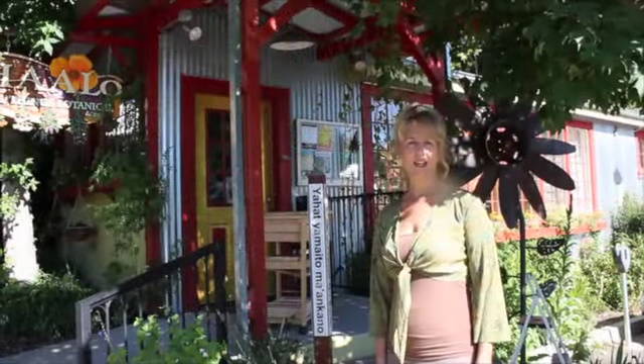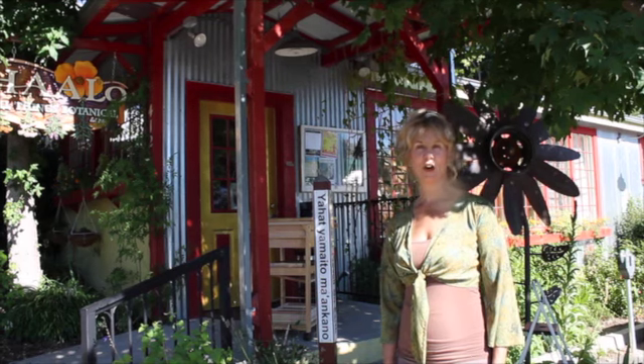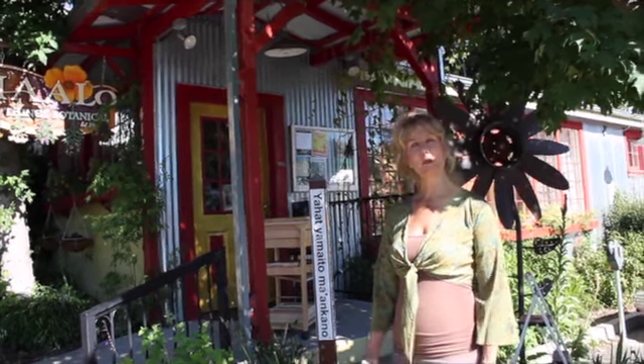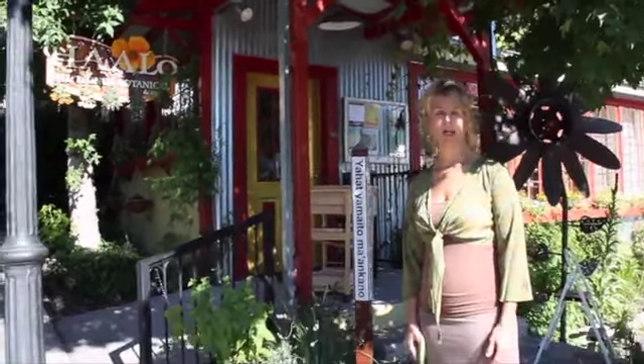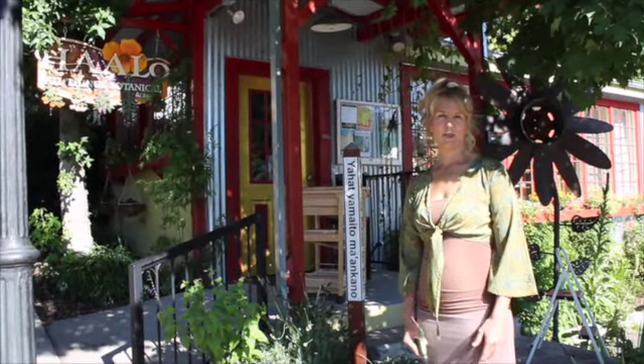Here we are in front of the Halo shop, in front of our medicinal garden. This is actually past the prime time for harvesting peppermint — we did that a couple of weeks ago and hung it up in our shop. But I'm going to use this as an example so you can harvest the things that are in season right now.